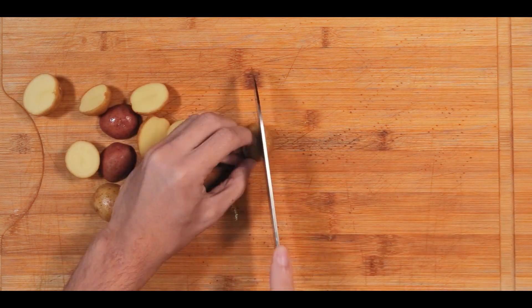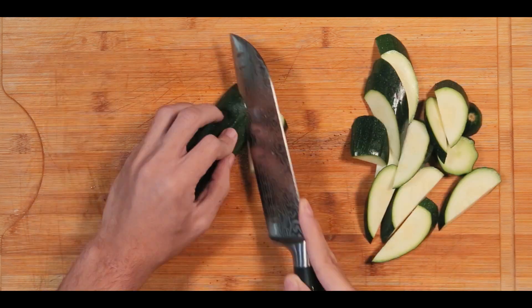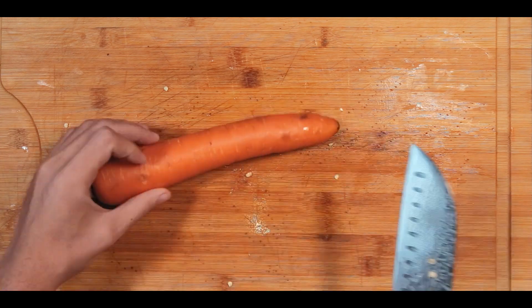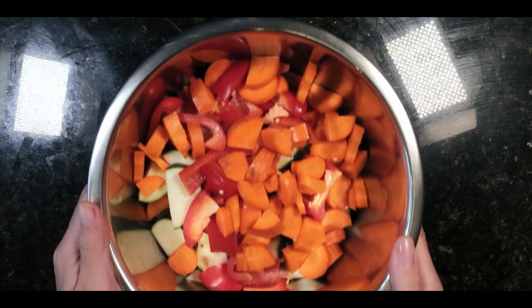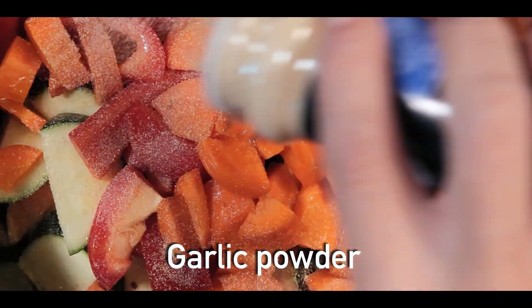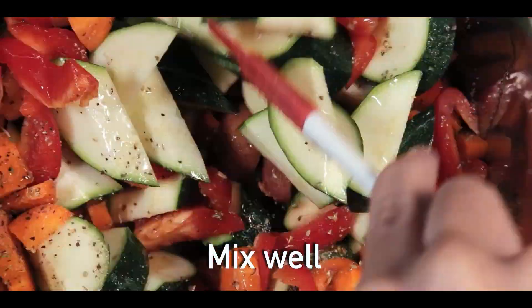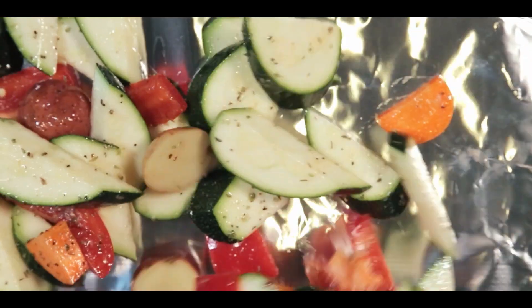While the salmon is in the oven, I'll be preparing some vegetables. First, cut up some small potatoes in halves, then cut some zucchini into medium-sized slices. Then cut one red bell pepper, and finally cut one carrot into small even slices. Place everything into a bowl, then add olive oil, garlic powder, salt, pepper, and dried oregano, then mix well.